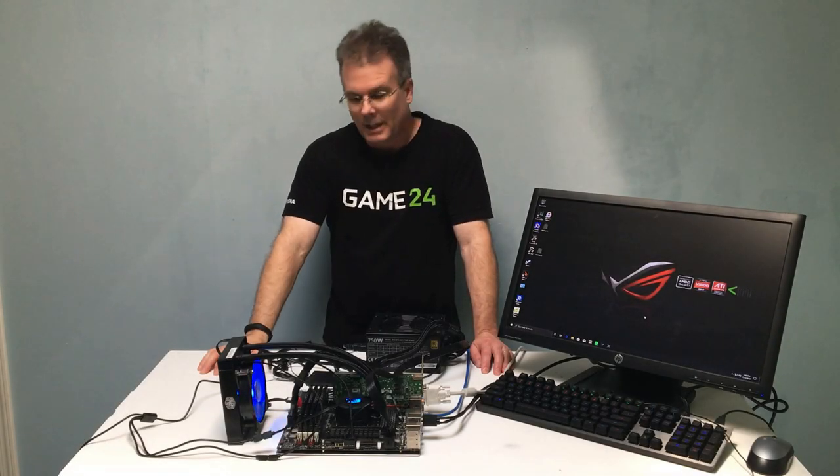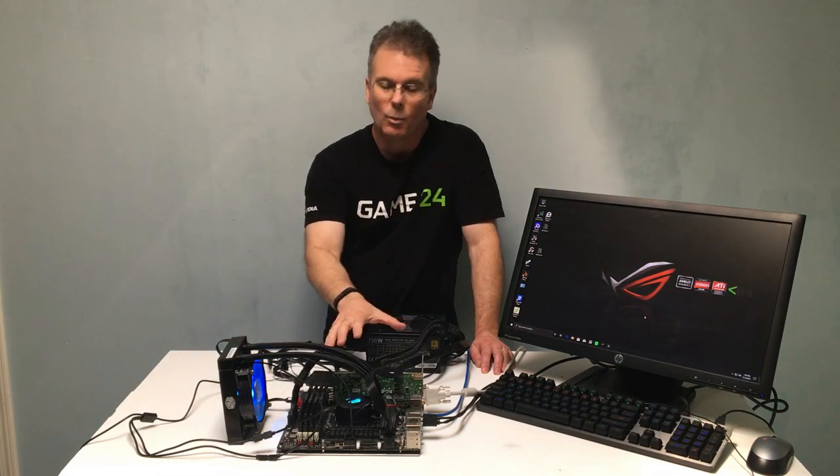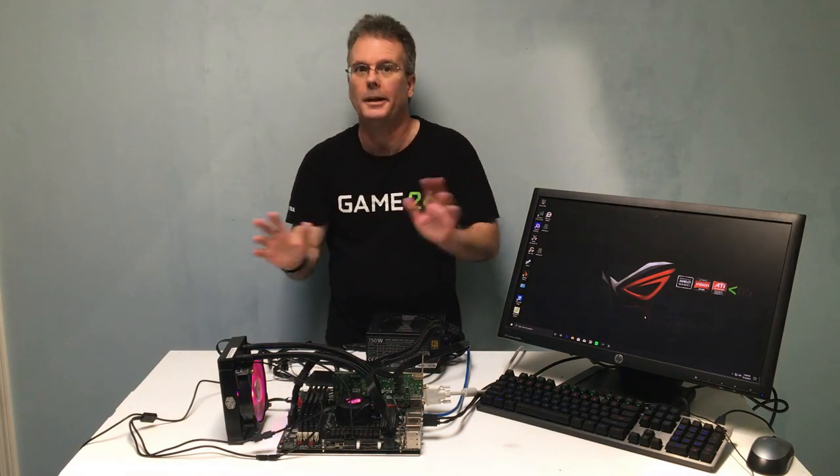Hey everybody, this is Chris with Overclockers Club. I screwed up big time. I knocked my cooler on the floor — it wasn't attached to the motherboard at the time — but I knocked it on the floor and broke it. There was green coolant everywhere.